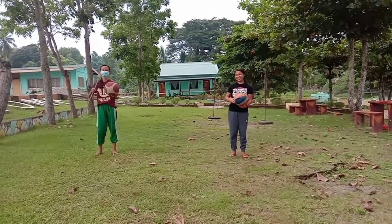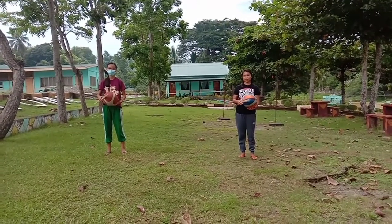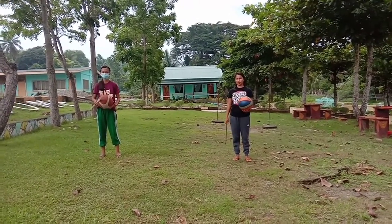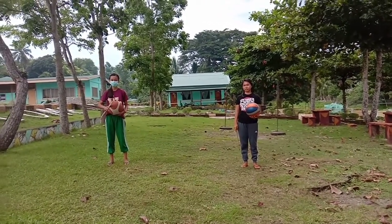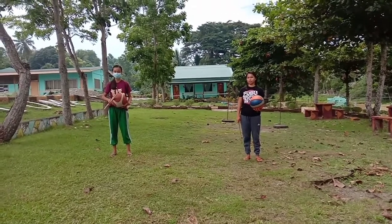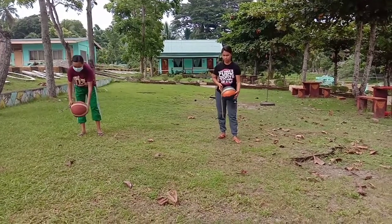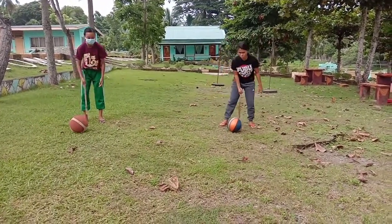Now we are going to move around in the general space. Remember, as we move our self-space, our working space goes with us. So strike the ball, but avoid bumping into others. So when I say go, strike it. Go!